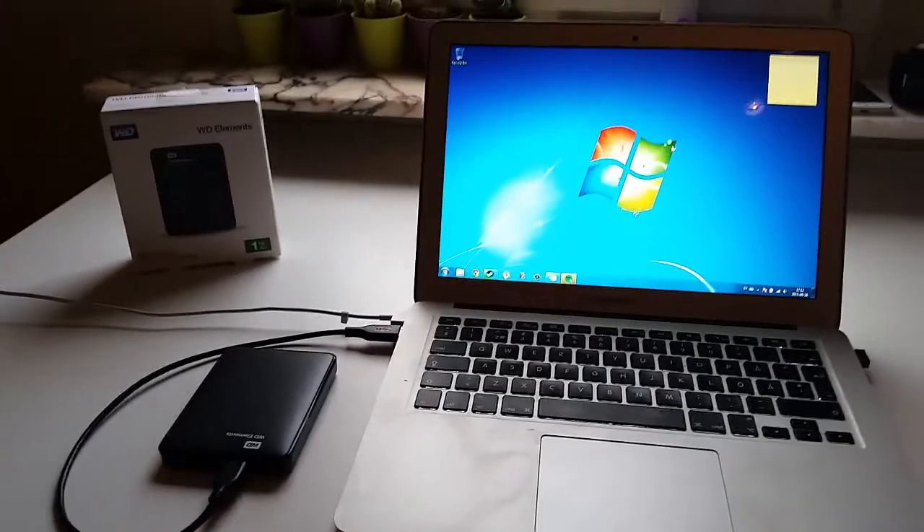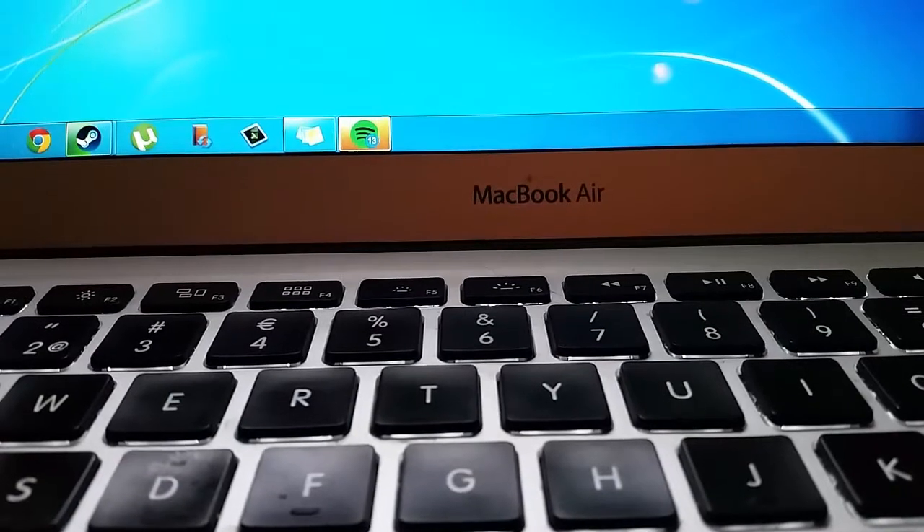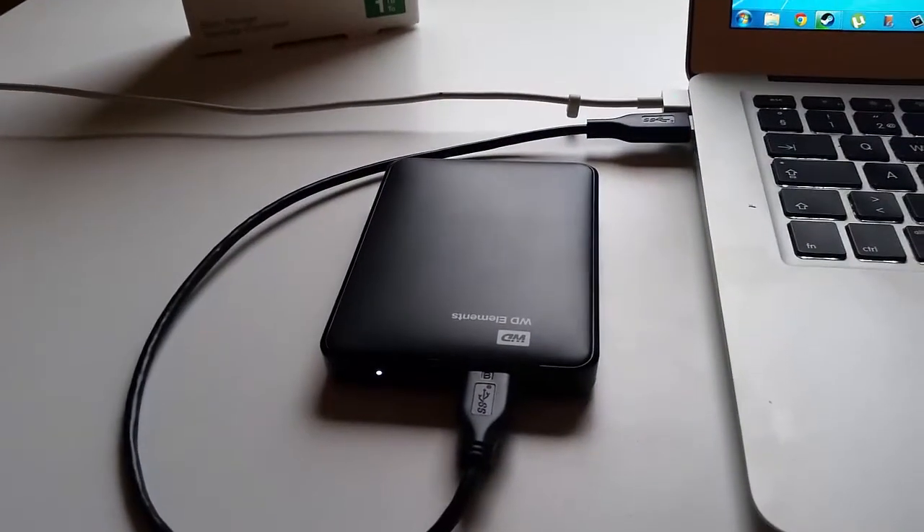Hi everybody. I want to show you that there is a possibility to use an external hard drive to play Steam games on a MacBook Air using Boot Camp. This has been a high debate among many people — can you actually use an external drive to play Steam games?